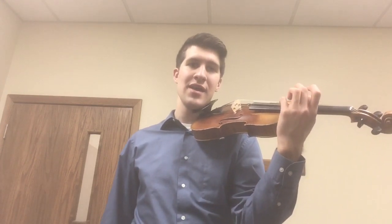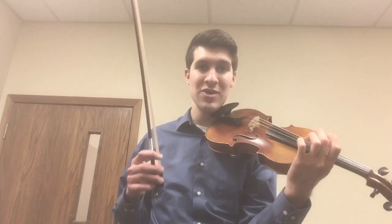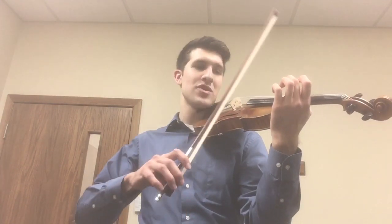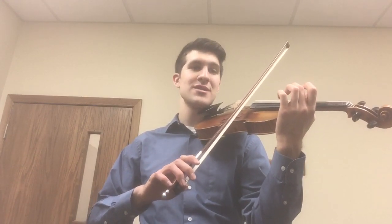Now A E A, A E A, A E A D stop. Then we're going to get our bow, make sure we have an awesome bow hold, and we're going to come to our A string and we're going to play A E A with our bow.